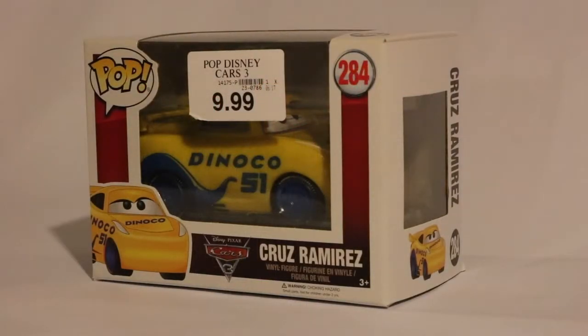Hi everyone and welcome to this episode of The Kaz. Today, Cruz Ramirez is visiting us and we are going to unbox her. This is Cruz Ramirez from Disney Pixar's Cars 3 movie.